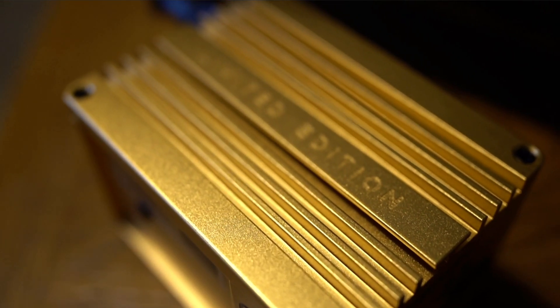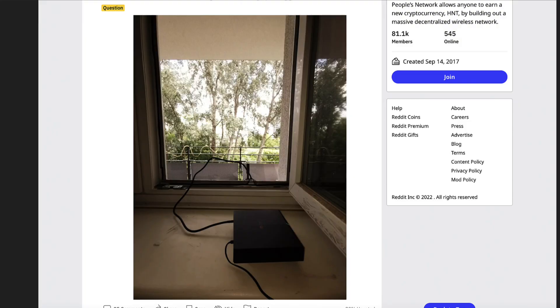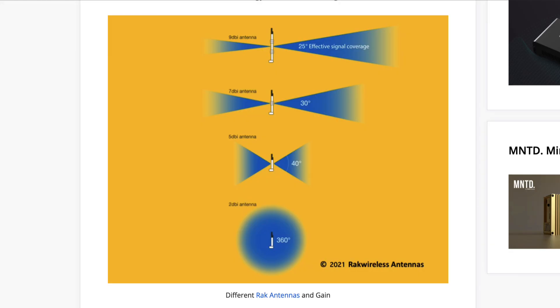The miner itself is built really well, made out of solid aluminum — it won't break easily compared to the Bobcat which is made out of thin black plastic. One downside with the stock setup is that you need to place the entire miner on the window ledge, unlike the Bobcat which has a long extendable cable so only the antenna needs to be at the window. The stock antenna ships with about 2.3 dBi gain, which is good for dense urban areas, but for suburbs you should upgrade. I upgraded my setup to a 5.8 dBi antenna and put the Bobcat's old 4 dBi antenna on the Minted Miner, and after a day or two saw a boost in performance.